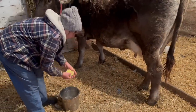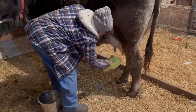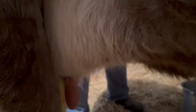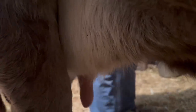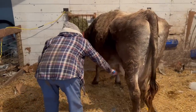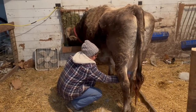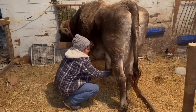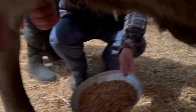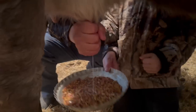After Gwen comes into the stall, she waits to be fed while I clean her up and get her ready for milking. The first couple squirts of milk we give to the cats, since that milk could contain some bacteria.